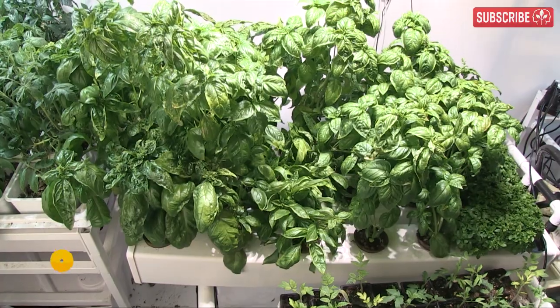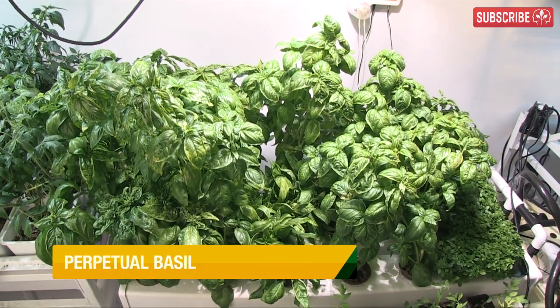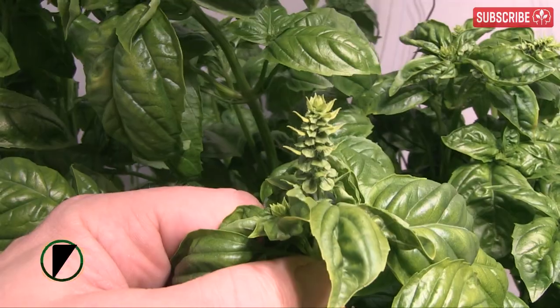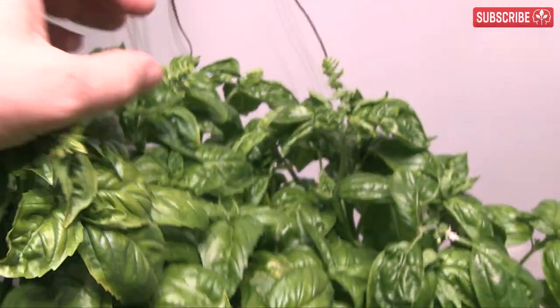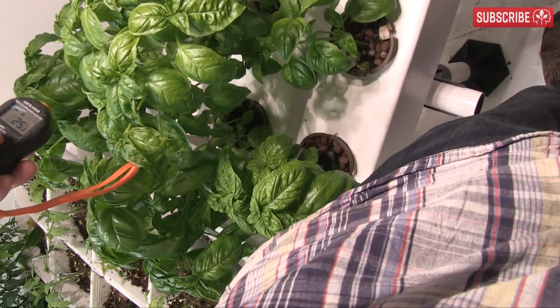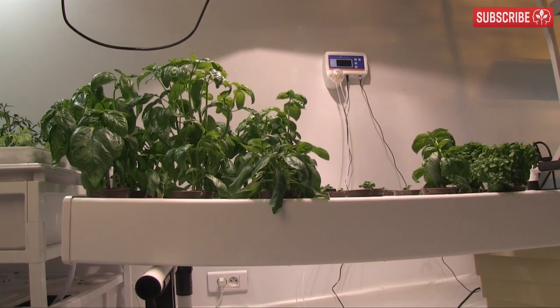Growing basil indoors is easy. In fact, if there was ever a plant that was tailor-made for indoor cultivation, it's gotta be basil, aka the kingly herb. The popular sweet Genovese variety comes from India and the Middle East, and a few islands in the Pacific too.